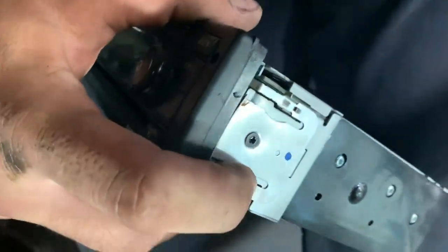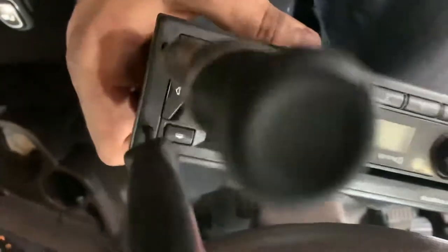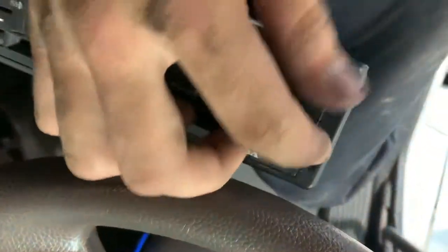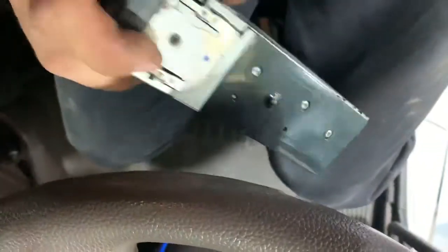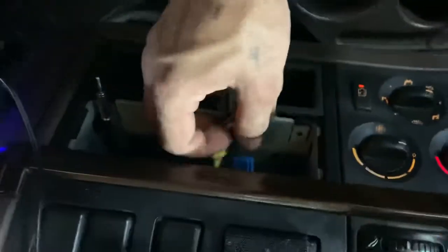Then you can pull the radio out. You put the picks in, pull this side out, then pull the picks out and put them into the other side. Pull that side out and the radio should come out. There are a bunch of connectors in there that you have to disconnect, and that should be it.